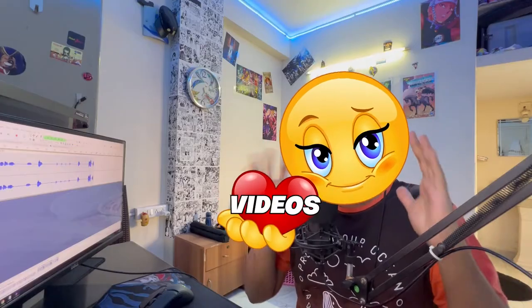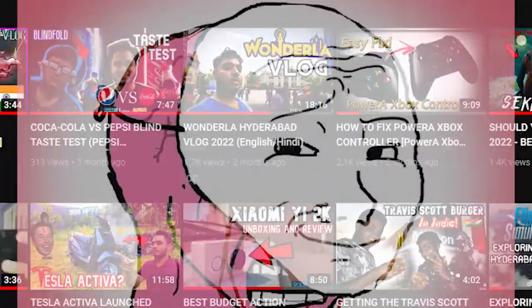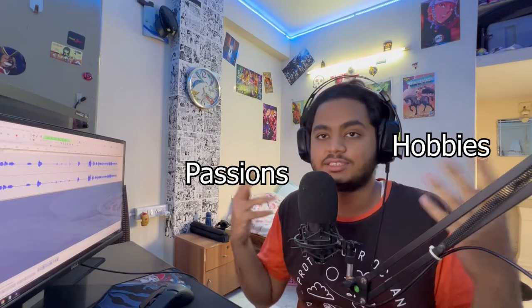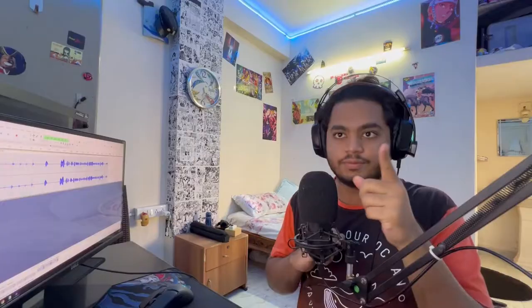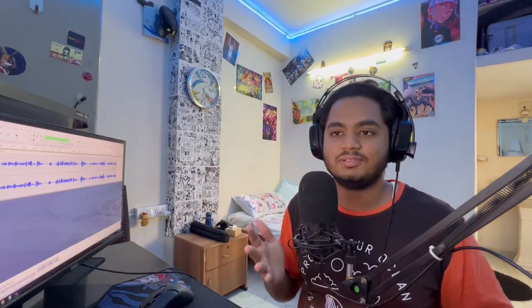I love making videos, even though my upload consistency doesn't say that. It's one of my favorite passions and hobbies. But one form of videography I haven't done yet is POV shots — well, I could have done that but it was going to look something like this, which is not very ethical. And if you're someone who wants to make a POV rig for moto vlogging, you've come to the right place.